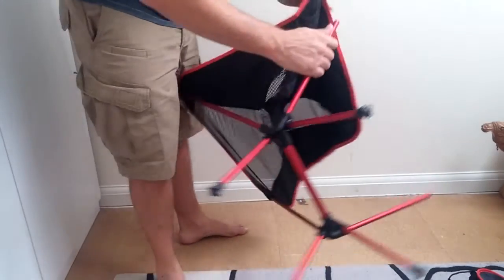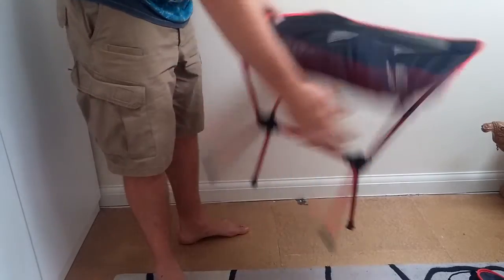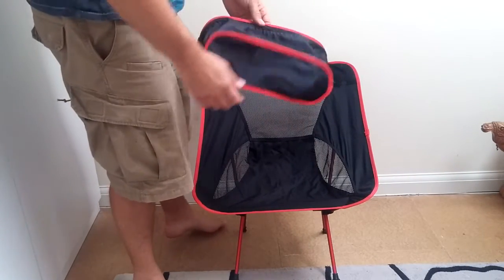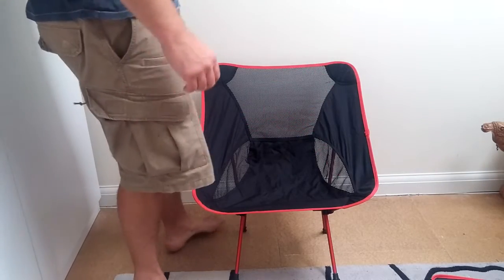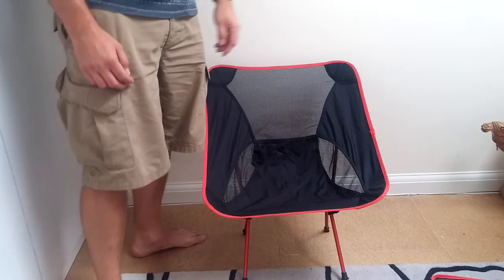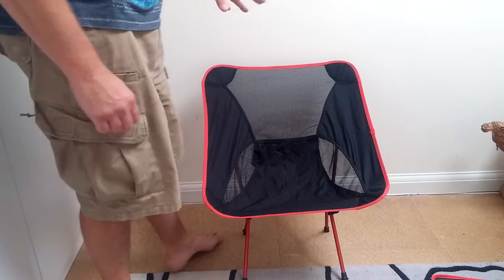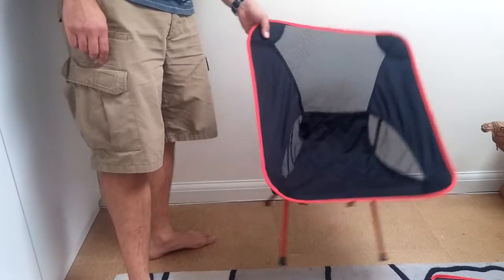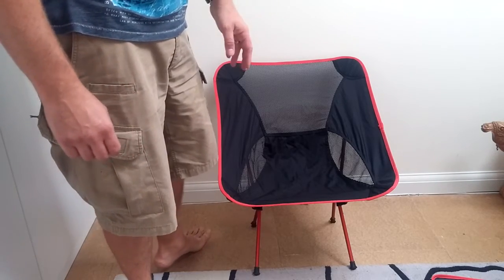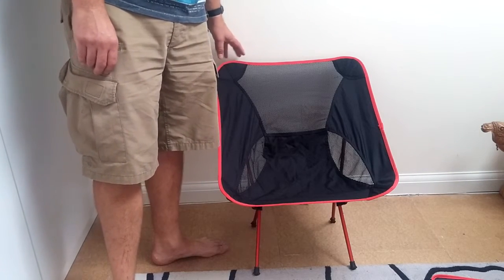I've used it quite a few times on a recent camping trip trying to cut down weight and size of all our camping furniture. It packs into such a small package and is so light we could pack it in the car easily. Over four days away, kids were jumping on it, adults sitting on it. I've even had two grown men sitting in it after a few beers — probably pushing it up to about 150 kilos — and it was still quite strong.